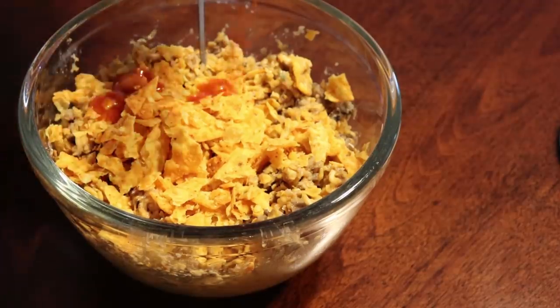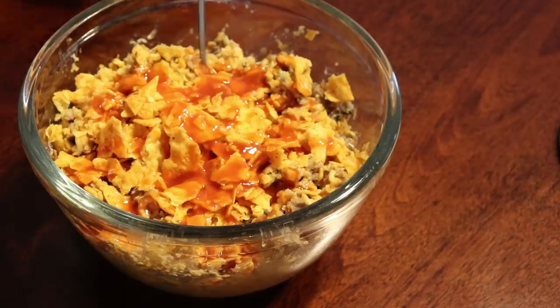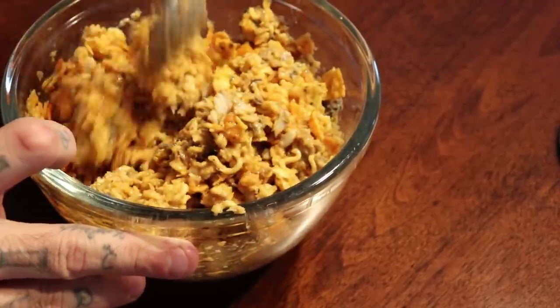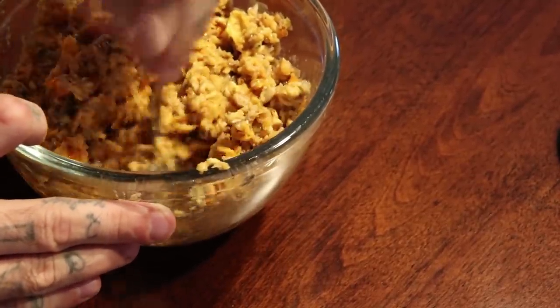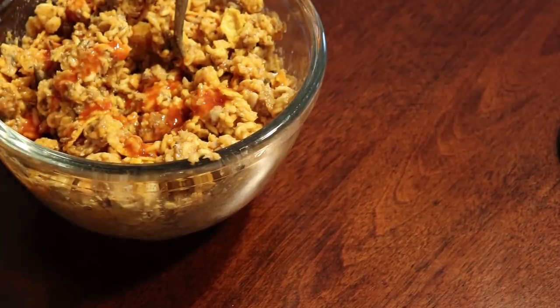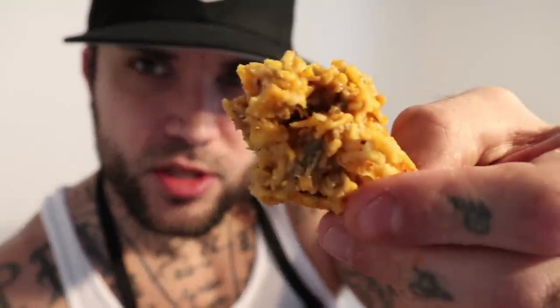They also sold mayonnaise and mustard packets in the prisons I was in. Now a lot of people are not fans of mustard or mayonnaise, so I'm going to try one without it first, and then I'm going to have some with mayonnaise and mustard. I know this is sodium central. Let's go ahead and grab a chip, scoop it up, and taste this money — Jack Mac, ladies and gentlemen.